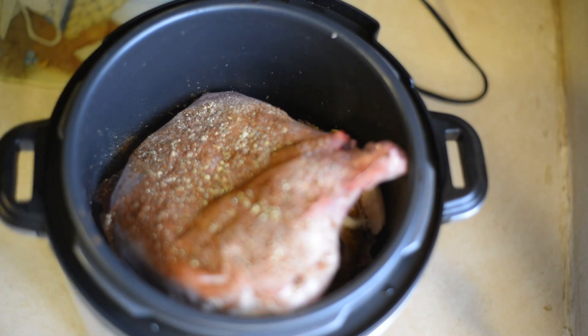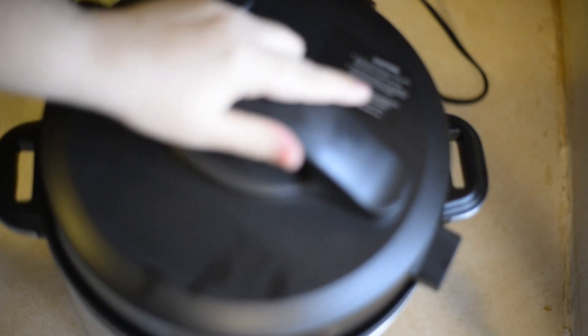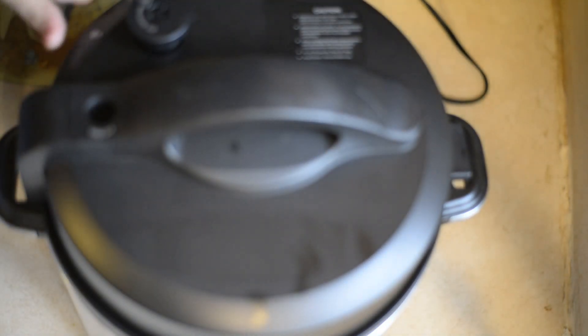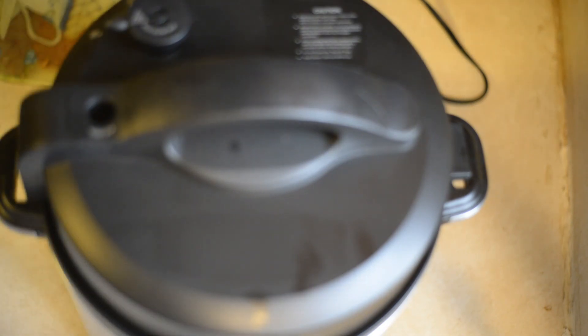And then I'm going to put my lid on. It's my Instapot thing — make sure that it's in that position. For an hour, on meat, on high.